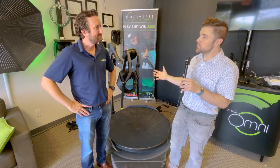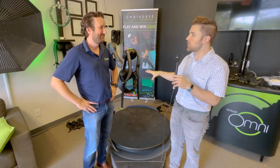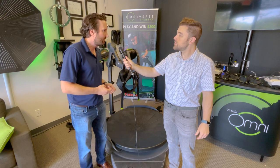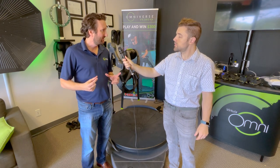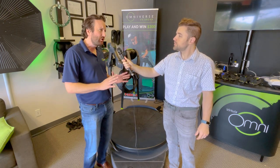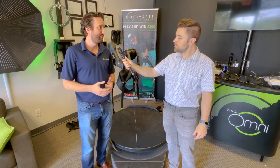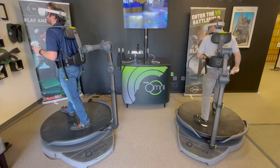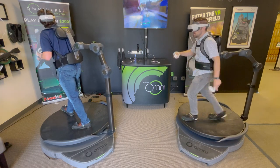Speaking of games, what is the content like — and first, what headset will people be using? Omni 1 is a complete system, meaning it ships with its own headset. Right now, the Pico Neo 3 Pro, optimized for us. When you put on the headset, it shows Virtuix — it has our software and our game store on it. It's a complete but not closed system; you can still hook it up to a PC and play PC-based VR games. It comes with its own headset and its own game store on that headset.